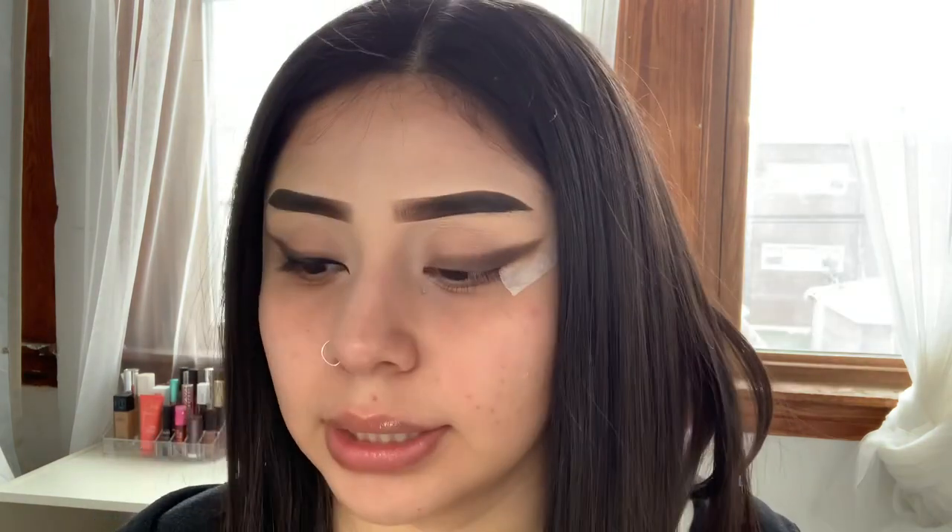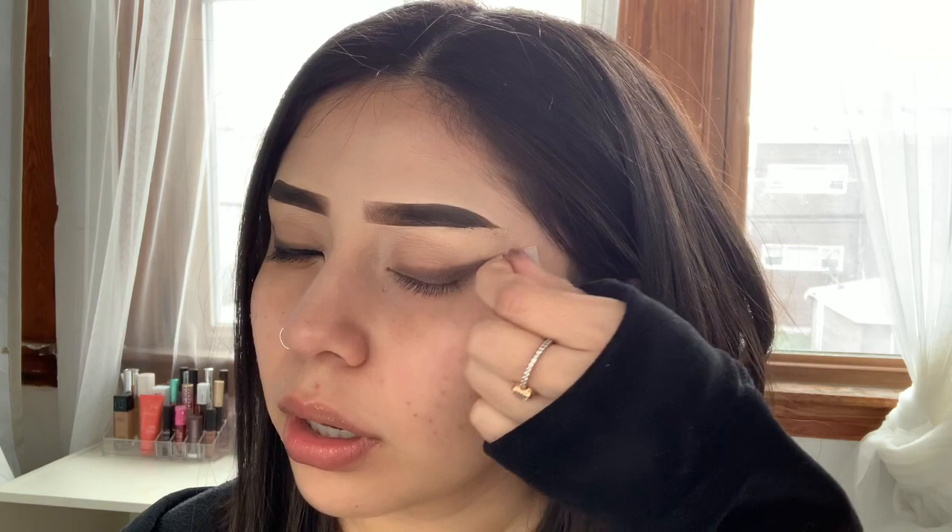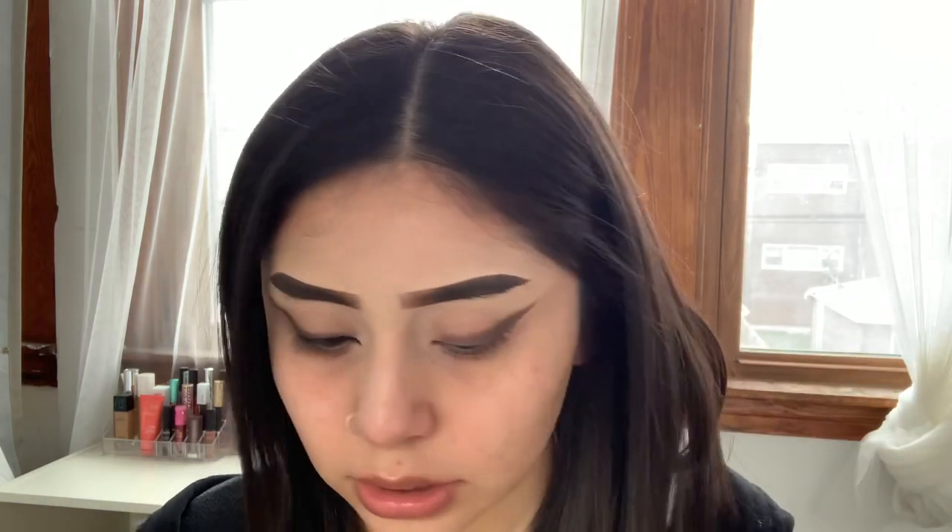I'm going to go ahead and take the tape off. If you have any mess ups, I'm still kind of going to be blending the shadow out. If you have any mess ups or anything, you can use a Q-tip and micellar water. I'm going to go ahead with my eyeliner, which is the Wet and Wild Mega Liner in just the color black.